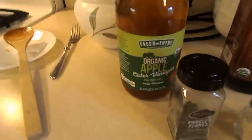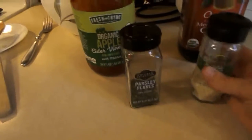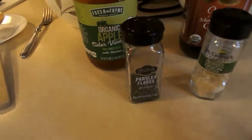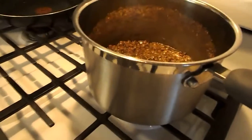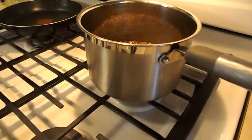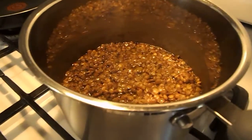I know that sounds like it wouldn't taste good, but it really does. The recipe called for onion — I'm not feeling the need for an onion today, but I thought I could add a little bit of onion powder when I'm done, some parsley flakes, maybe some more salt, maybe some pepper. But it's a great little casserole. And because you've got your lentils and potato, you've got a really good protein and balanced carb dish. It's very, very tasty.